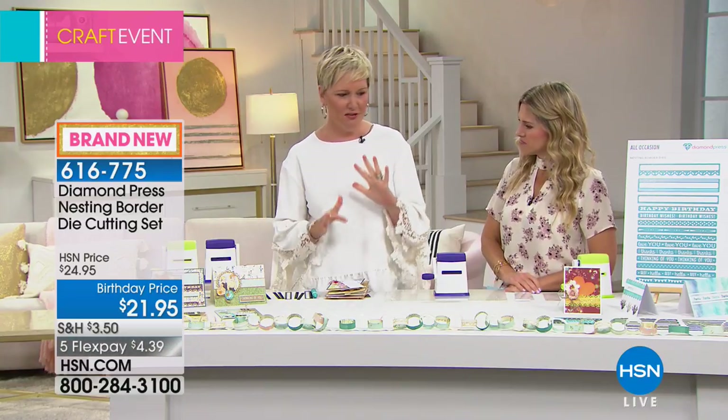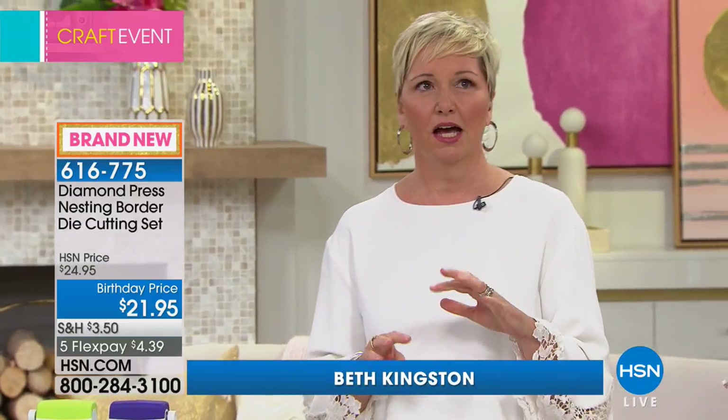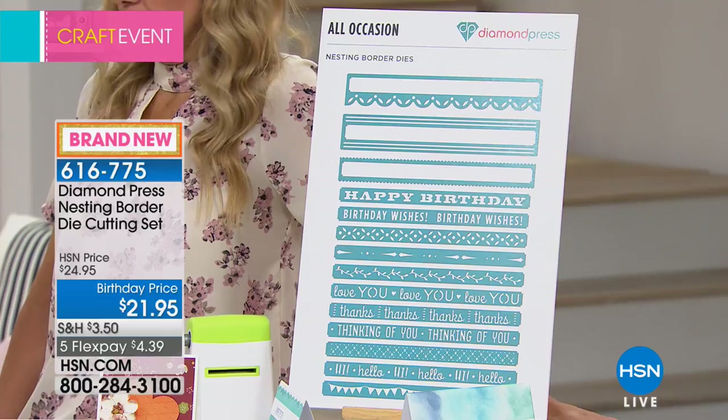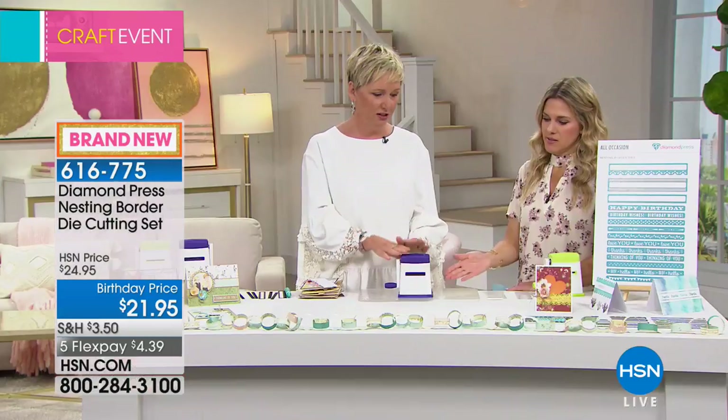This is the Diamond Press nesting border dies. We've had something similar on before and it sold out in a hot minute — it is everyone's favorite. What's great about this is if you got the first bundle, this mixes and matches. If you missed out on the first one, you can get this one and love it just as much. Let me show everybody how it works. I'm going to talk about the Diamond Press machine because that's available today also, in violet and lime.